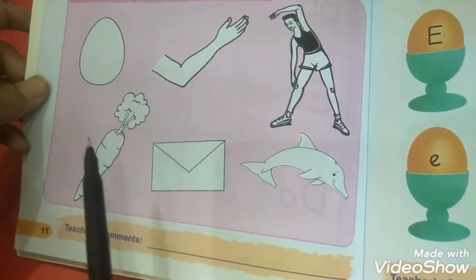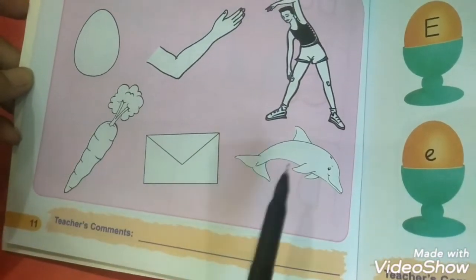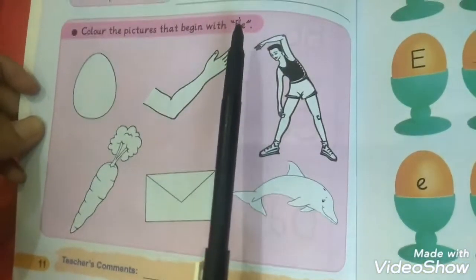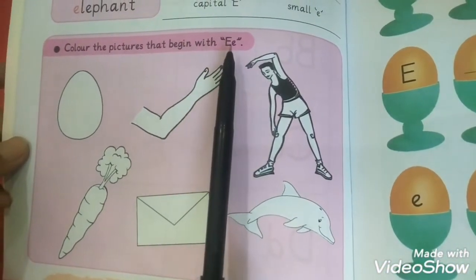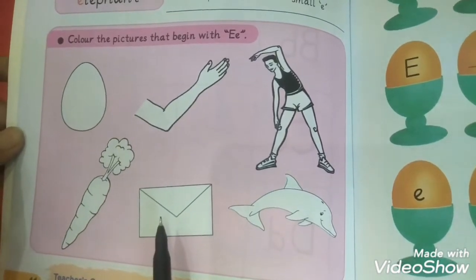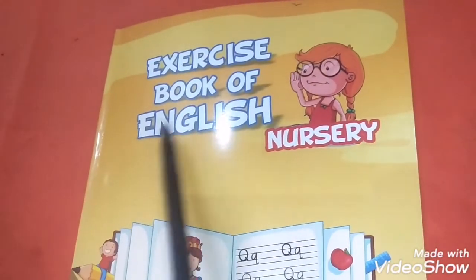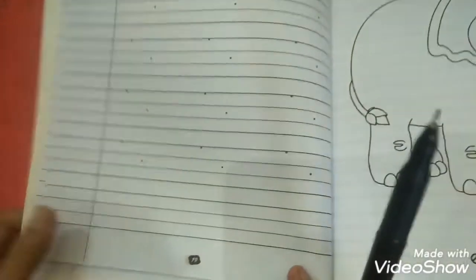This is envelope — it is also starting from E letter. This is carrot — it's not starting from E, it's starting from C letter. This is fish — it's also not starting from E. So color the pictures that begin with E: egg, elbow, and envelope.